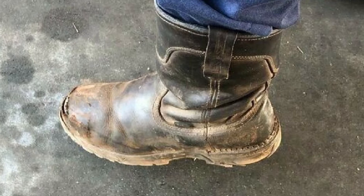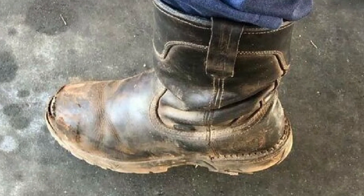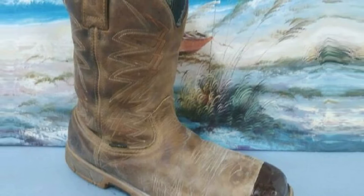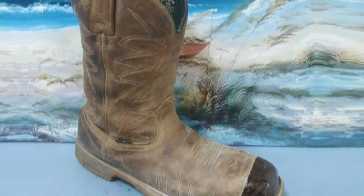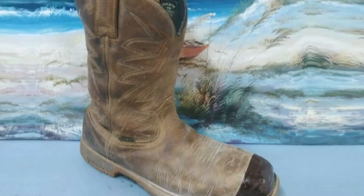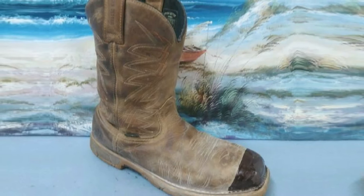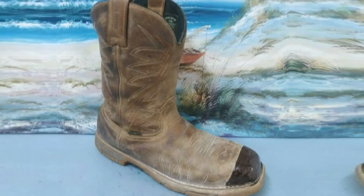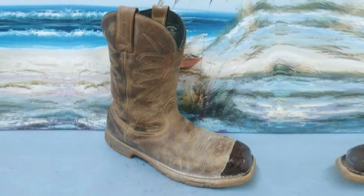The Irish Setter 83907 has a cement-to-welt construction with a removable polyurethane footbed. The pull-ons are 11.5 inches high with a non-metallic shank. The boots are made of full-grain leather with a waterproof Vibram rubber PU outsole with deep treads. The upper has an ultra-dry waterproofing system to keep you dry in all weather conditions. With all these features, these pull-ons can be worn outdoors and in industrial environments.